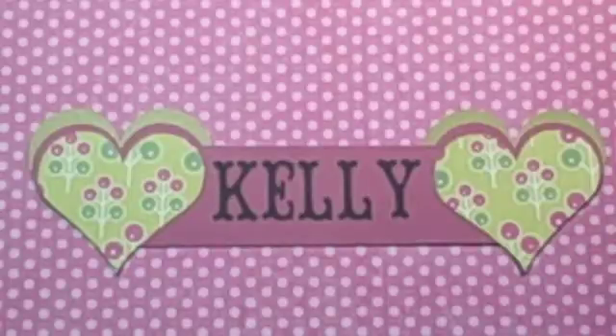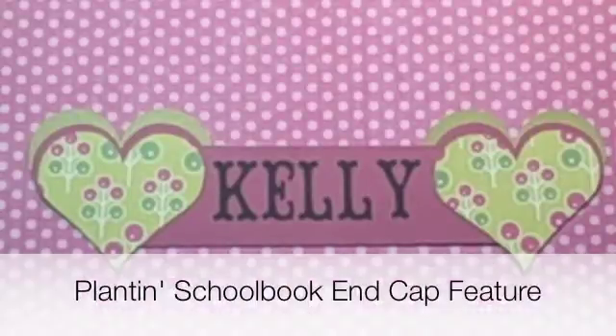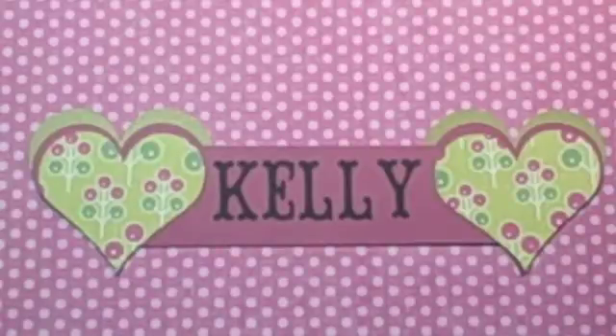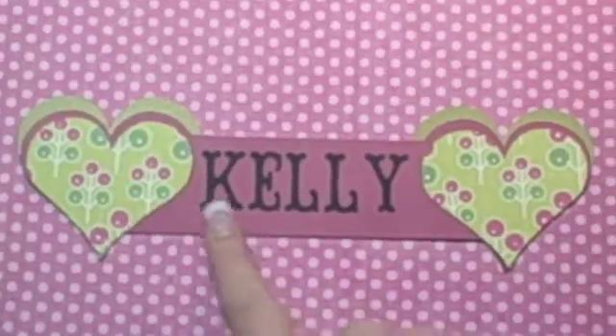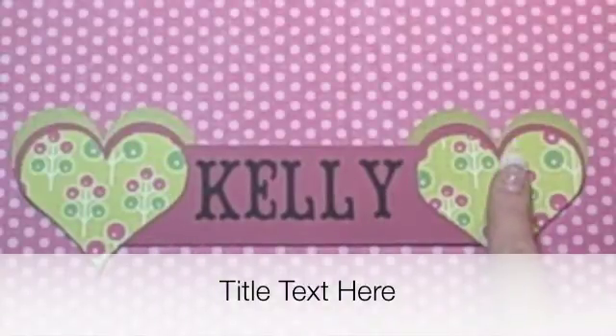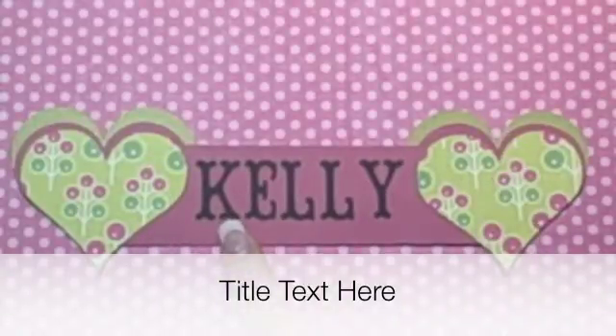Hi, this is Happy Happy Joy Joy with my third video learning to use the Cricut. Today we're going to be making a title bar using the Plantin Schoolbook end cap feature, and you'll also learn how to insert a different font within this title bar. As you can see, this is Plantin Schoolbook and then this font is from Storybook. So let's get started.